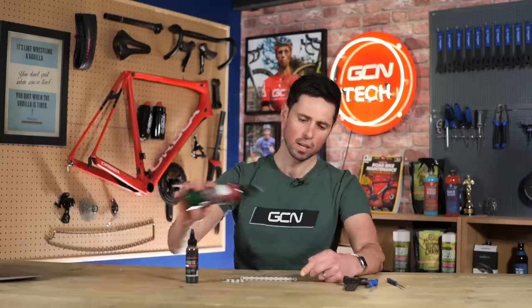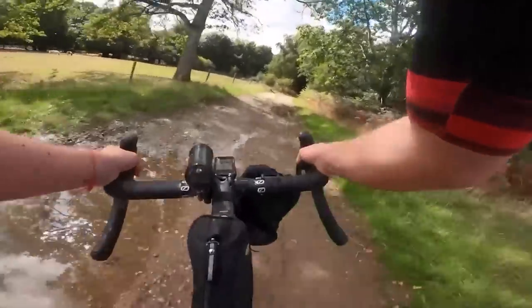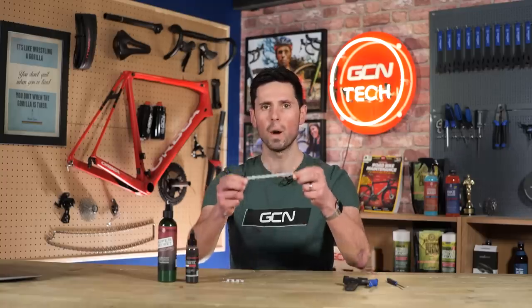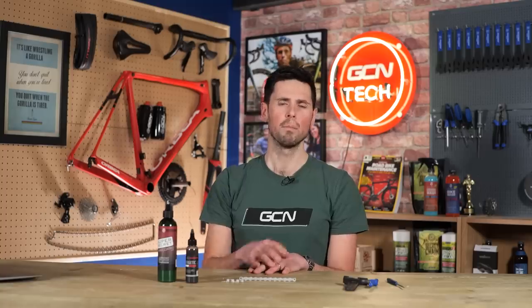People who use too much chain lubricant are going to be almost just as bad as people that don't use any at all. Coating your chain and dousing it in loads of your fancy chain lube or oil is not only going to create a big sticky mess all over your bike and chain, pretty much magnetizing any bit of dirt onto it, which then is going to cause a big grinding paste and accelerate the wear and friction within the chain. It's also going to cost you more money.